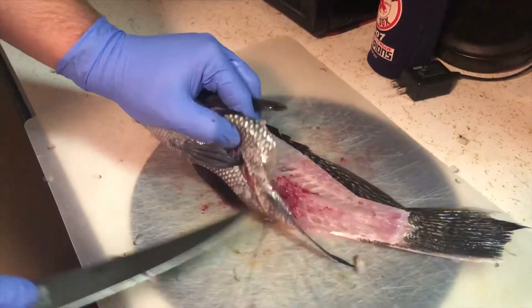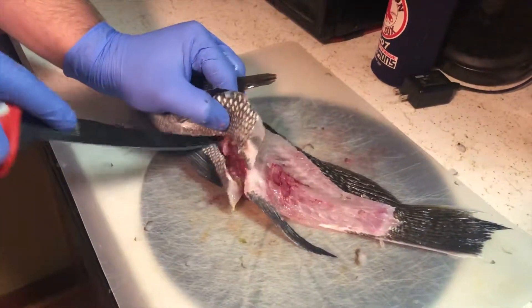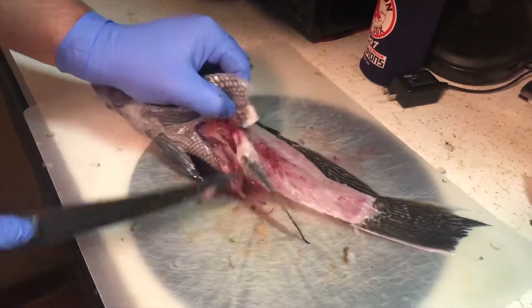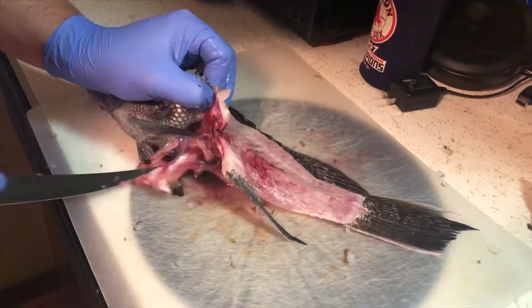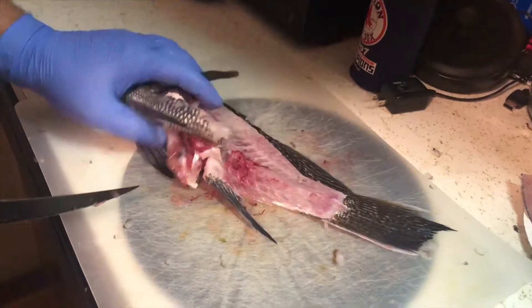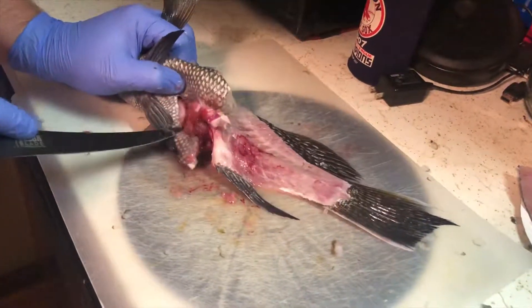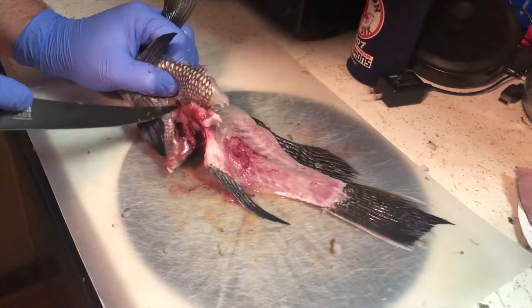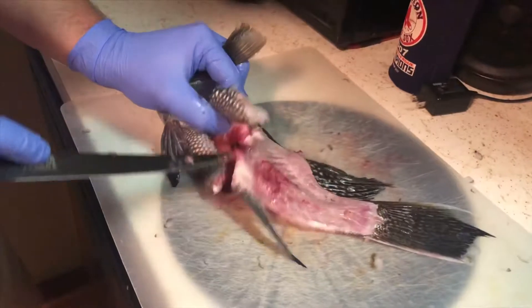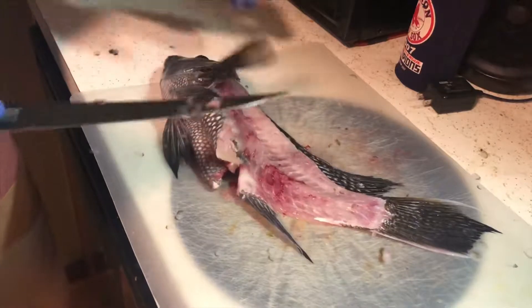I'm always curious what they're eating. The last couple of fish we've looked at have not been eating anything substantial, and same here. I cut it open and there's nothing there. That's a very hungry fish.